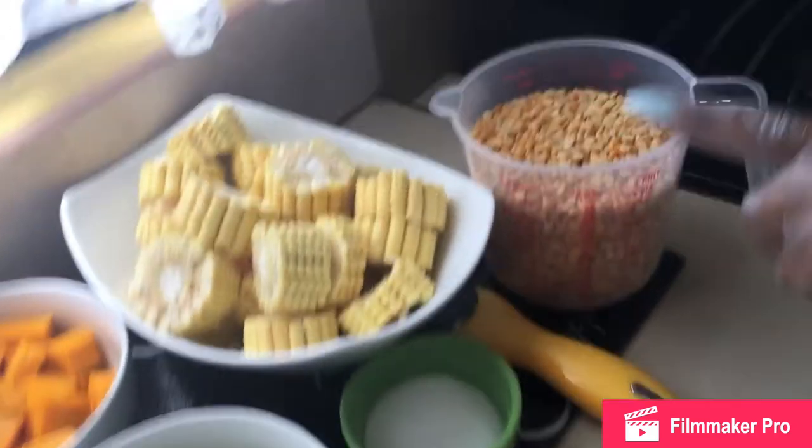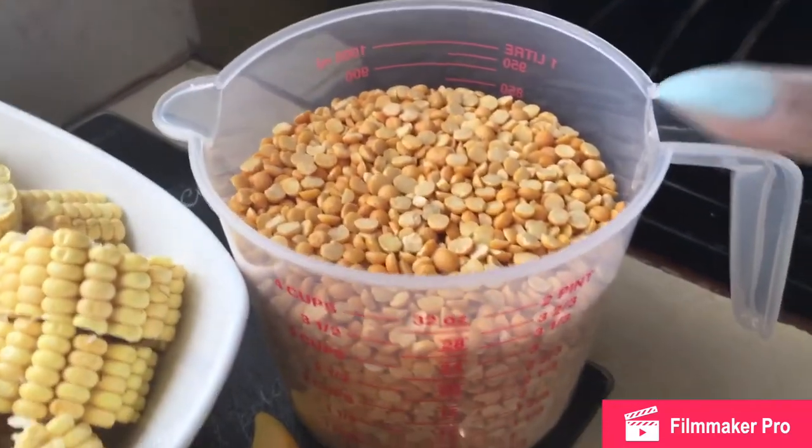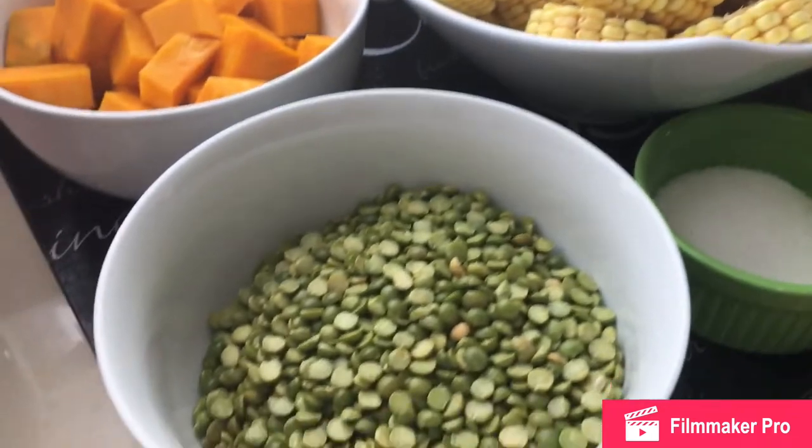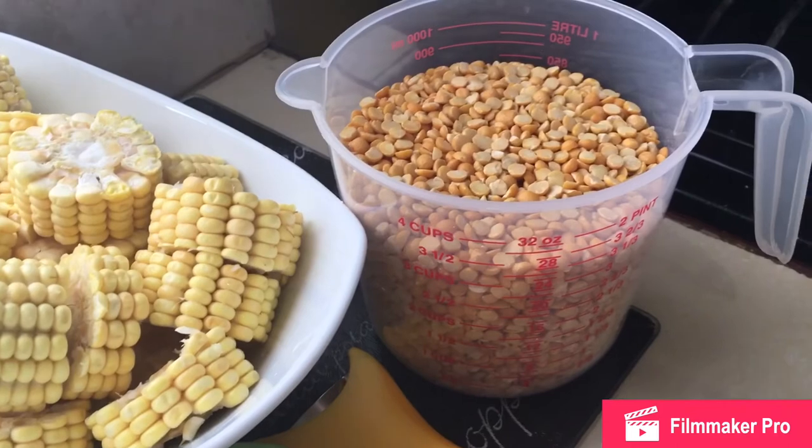For that you will need split peas — yellow split peas of course. If you didn't know, split peas also comes in green. But you always use yellow for corn soup. So here I have four cups of split peas.